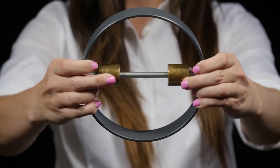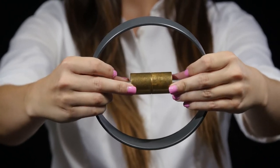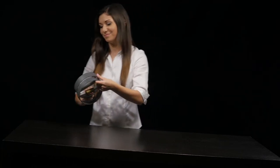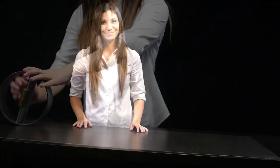For the next race, the brass weights are now moved to the center. Now which ring will win? The result is switched — the center-weighted roller wins.